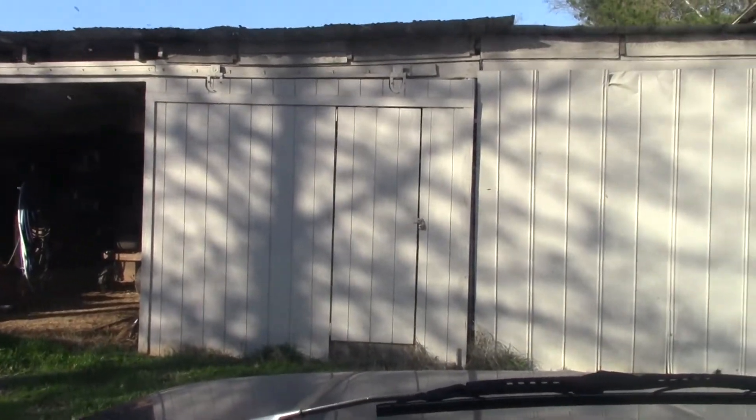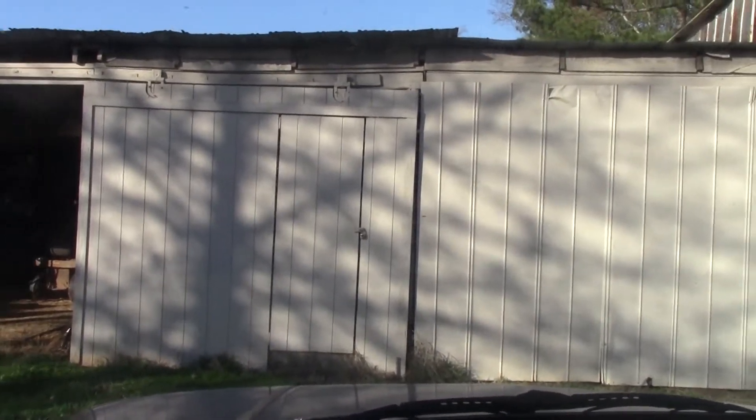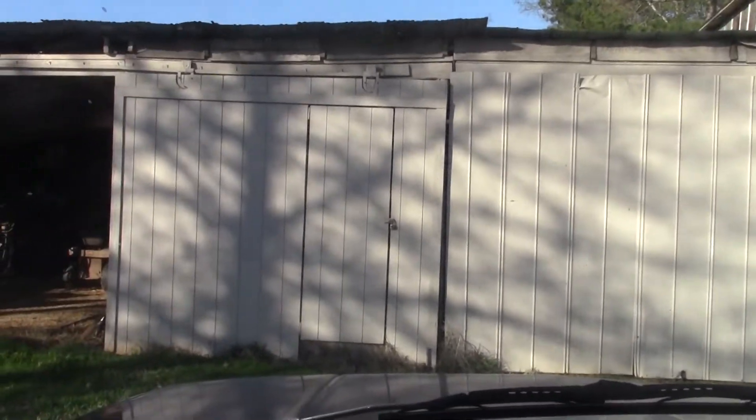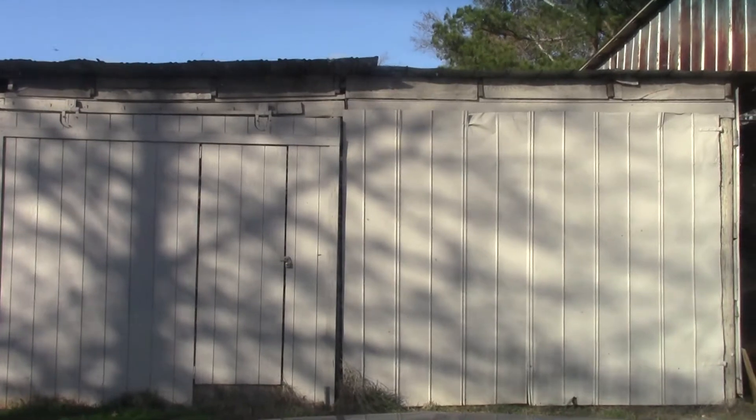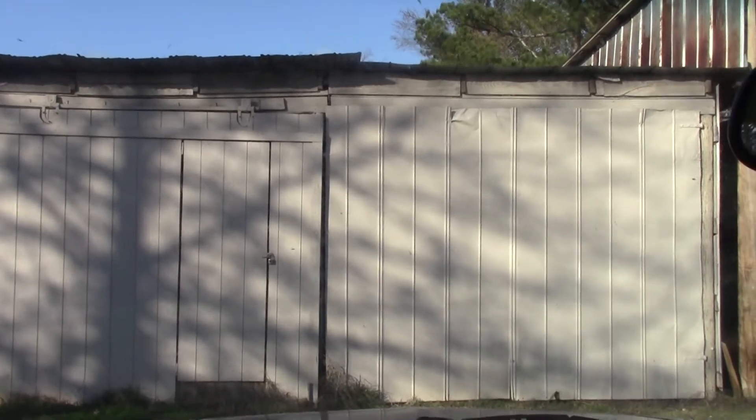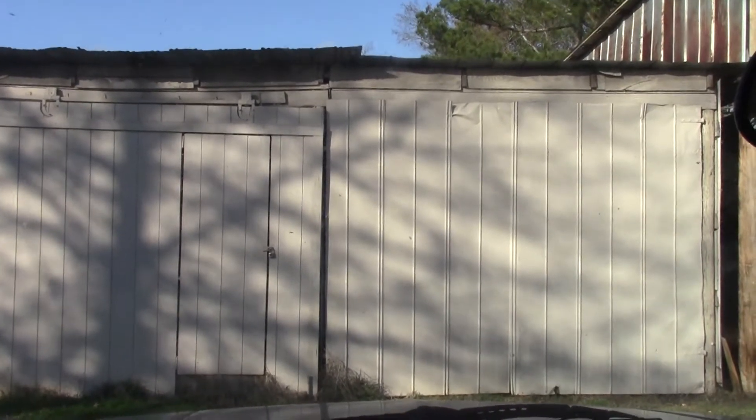Hey everybody and welcome back to Farm Boy's Garage. Today we're out at the old garage at my mother's house, and as you can probably surmise from the title, we're going to be retrofitting some shop lights in this part of the shop.